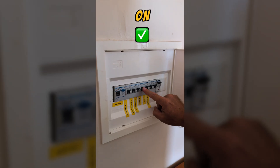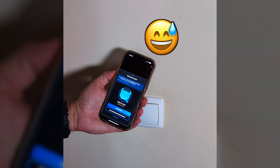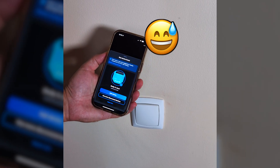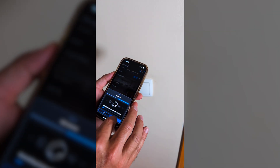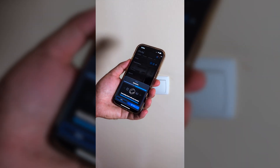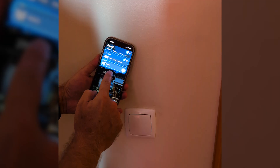Now we are ready. Close everything back up, go to your circuit breaker, and turn it on. Once you pick up your phone and open the Shelly app, as usual a new device will show up automatically — which is the Shelly 1L. Just follow the steps in the app and in about two or three minutes it's fully set up and ready to use.